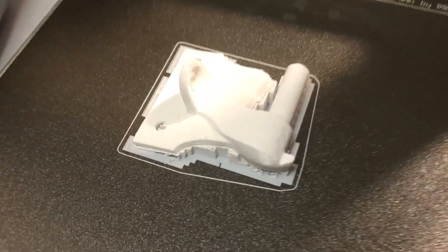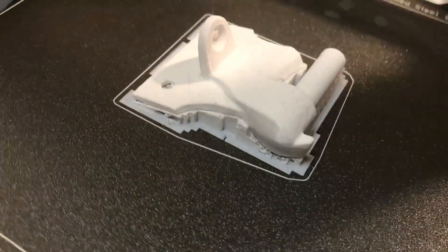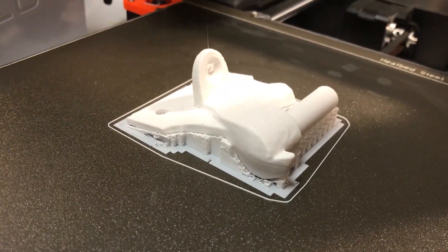Here's the print of the second approach. It takes quite a bit of support because of the odd shape.